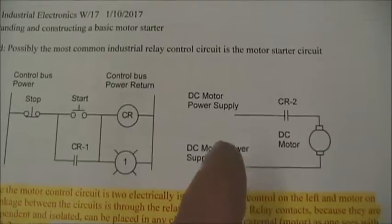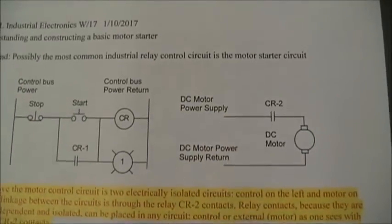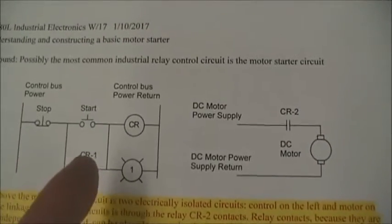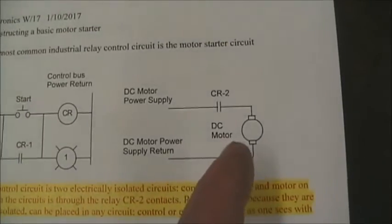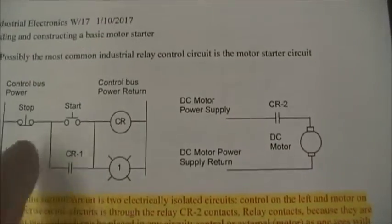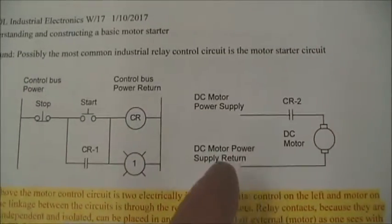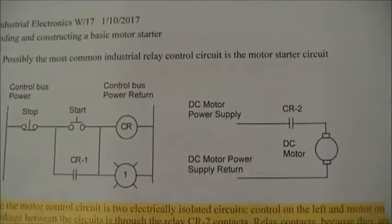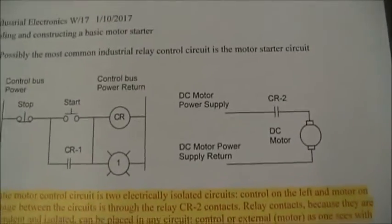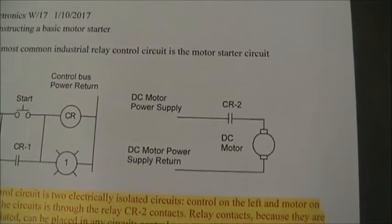The key is that the motor's power supply can be completely independent and usually much higher voltage than the control side. The control might be anywhere from 5, 12, or 24 volts, while the motor side could be as much as 120, 240, or even 480 volts — because the relay itself doesn't care about the difference between its input and output. In our case, we're going to use a simple 12-volt circuit to control our motor.